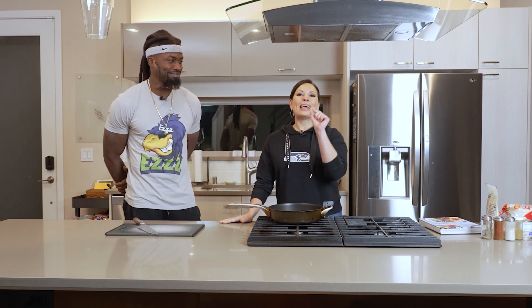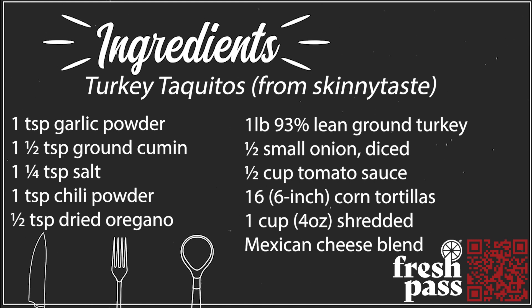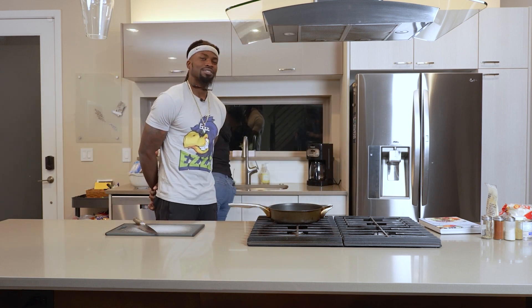We are gonna make some turkey taquitos with guacamole. It's a super easy recipe, and here's what I love about it - it's probably gonna make more than you need. They're really good, you might just down them all. They're great to put in the freezer and reheat in an air fryer afterwards. You don't know this, but we start the show with wine. Let me just get the wine out for you.